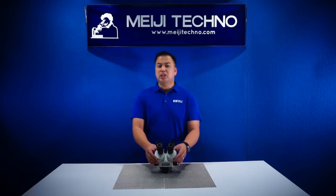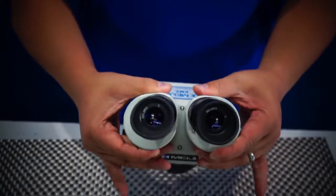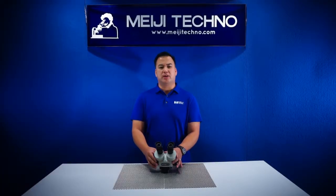The EMZ5's interpupillary distance adjustment is from 54 to 75mm and it has a base working distance of 93 millimeters. With optional auxiliary lenses, working distance can be changed from 32 millimeters to 230 millimeters.